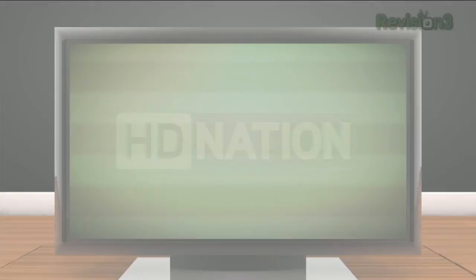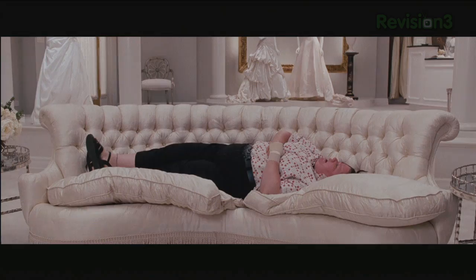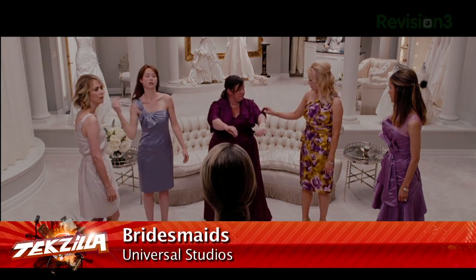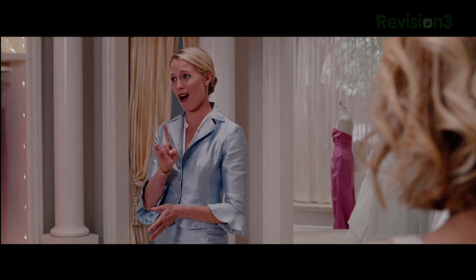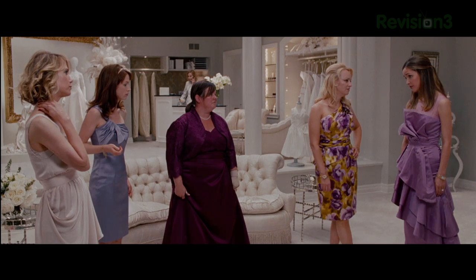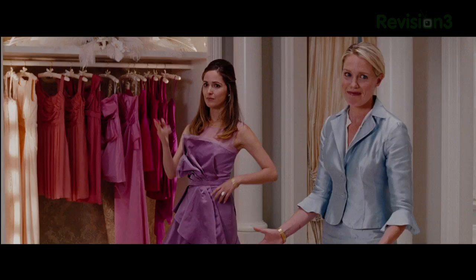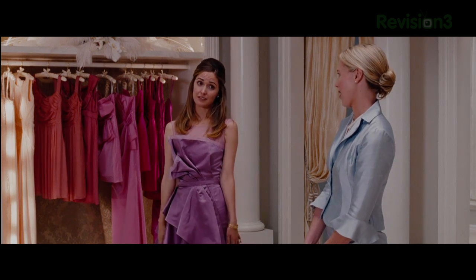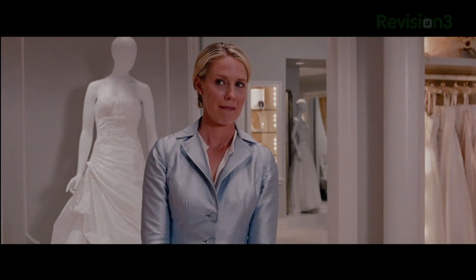New Blu-ray releases for September 20th, 2011. First up: Bridesmaids. This 2011 film stars Kristen Wiig and Maya Rudolph, and comes in an AVC MPEG-4 codec with DTS-HD Master Audio 5.1 soundtrack and 2.40:1 aspect ratio. High Def Digest gives the video quality 4 out of 5, citing a beautiful and squeaky clean appearance with just a couple of scenes that didn't quite hold up. This release also includes a DVD copy and both the theatrical and unrated versions, which have a runtime difference of about 5 minutes. Extras include audio commentary with 5 of the main actresses, the co-writer and director, a 9-minute gag reel, a 30-minute making-of, and over 2 hours of deleted and extended scenes including a deleted character played by Paul Rudd.